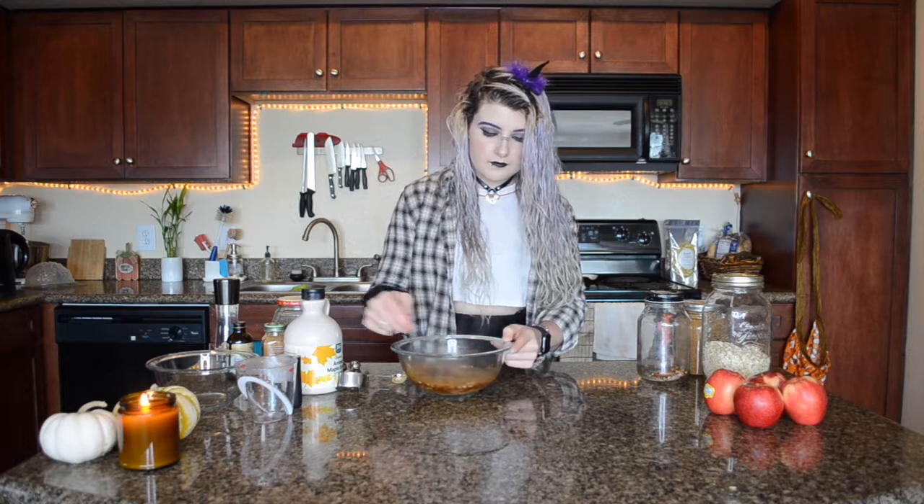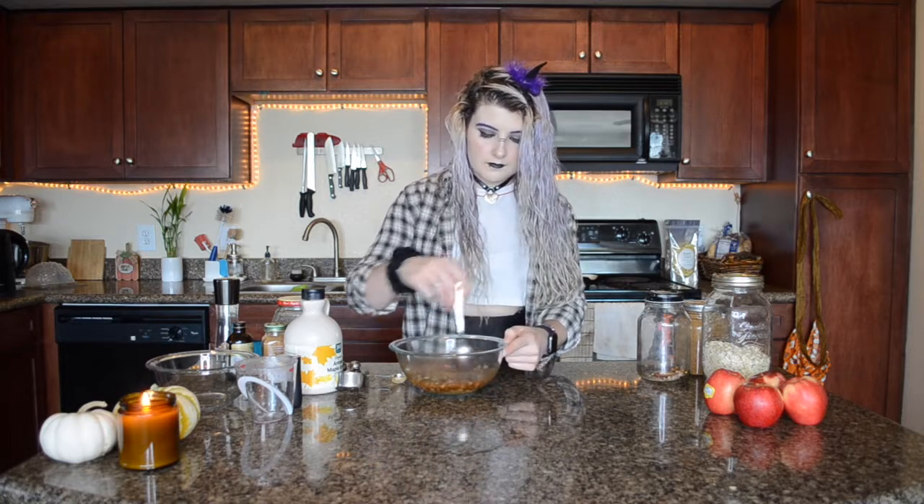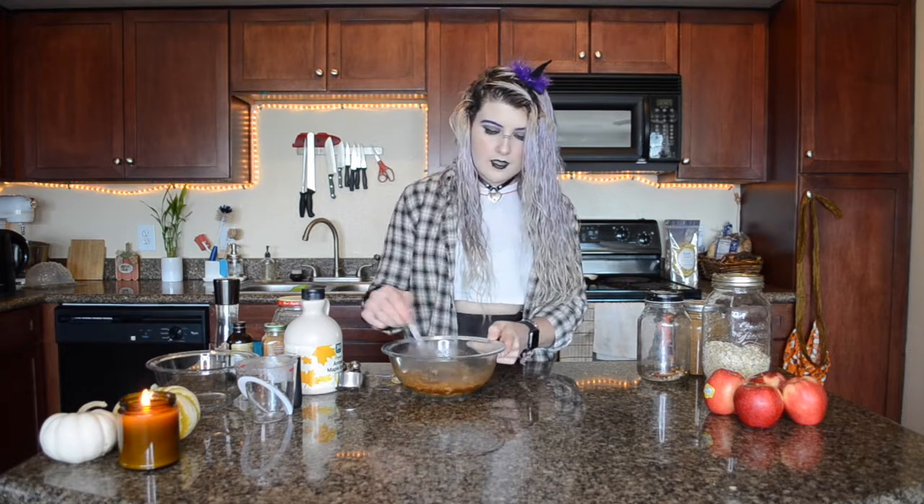I'm just going to give this a little stir. We're going to be adding our apple bits after we carve out our apple to this as well. It is a little bit thin but it will thicken up as it sits as the oats start to cook.